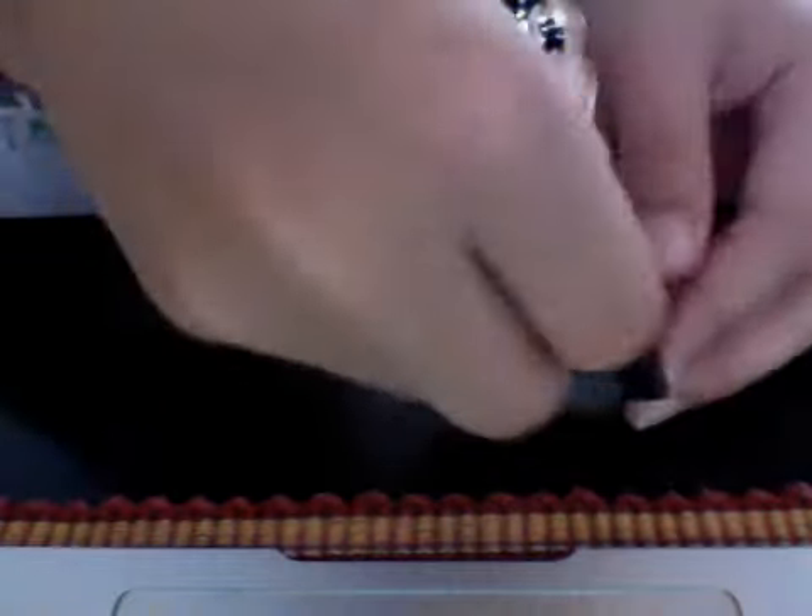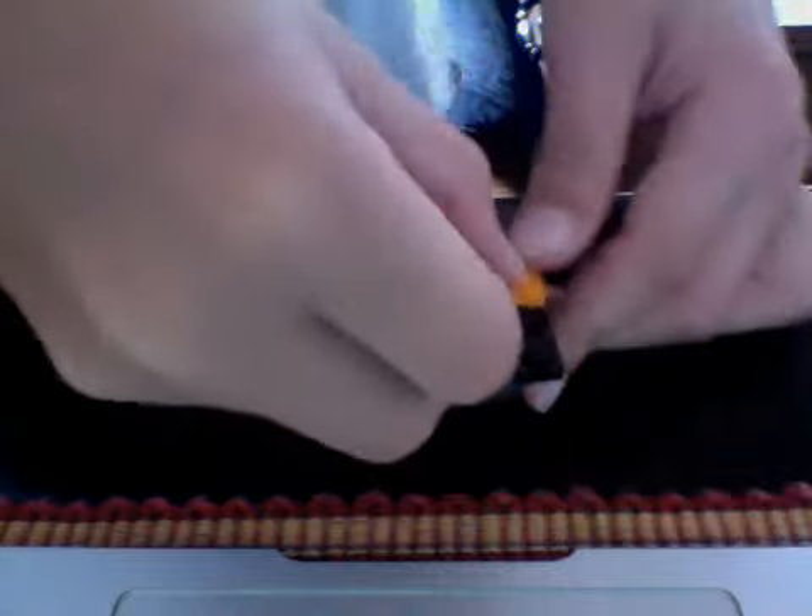And then you'll need one of these pieces that can move — you can see here. And then you just stick it onto the top there. Then you'll need a 2x2 again, flat, doesn't matter what color. And then you can just stick it on top.